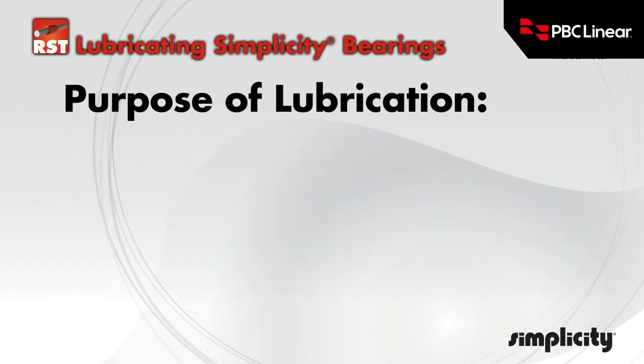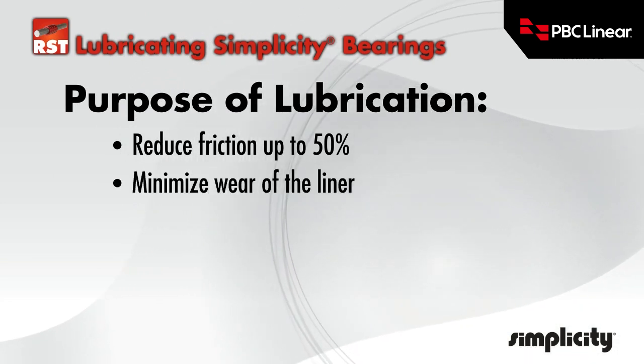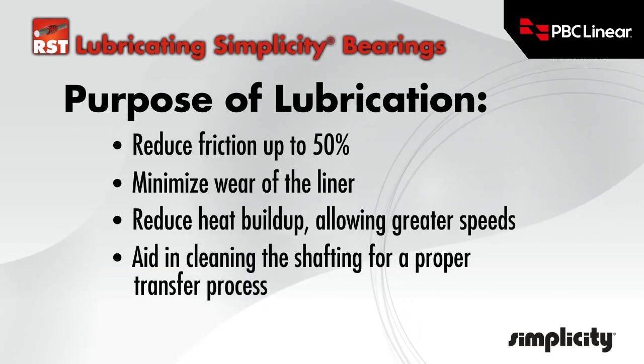The purpose of lubrication is to reduce friction up to 50%, minimize wear of the bearing liner, reduce heat buildup allowing greater speeds, and aid in cleaning the shafting for a proper transfer process.